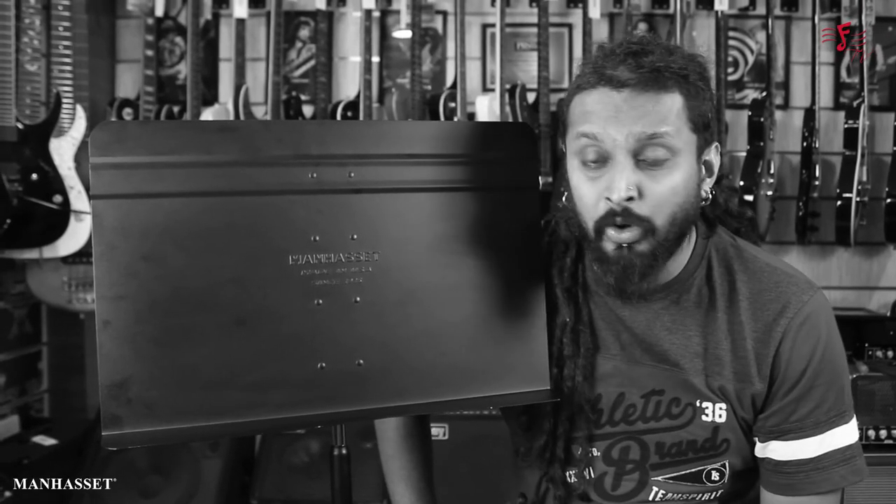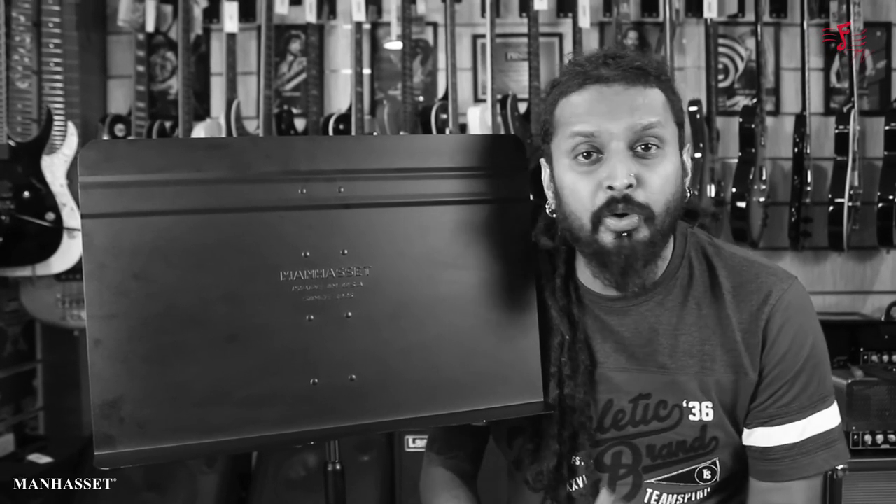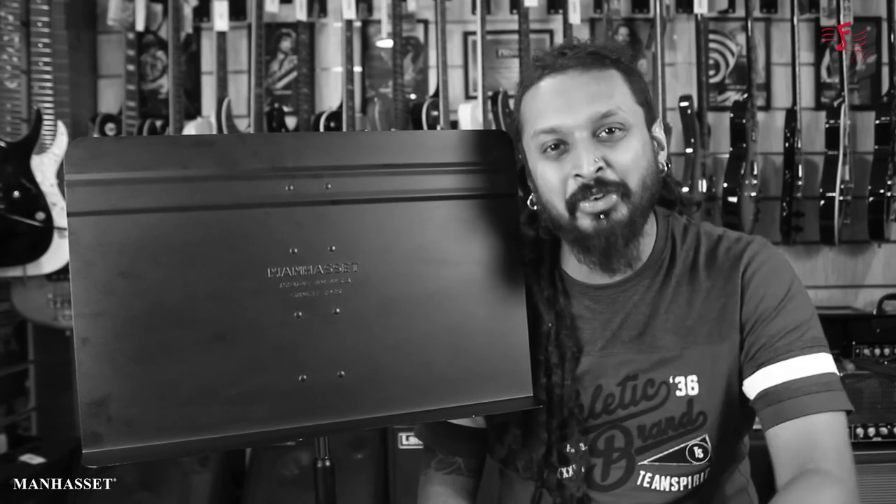So guys, I hope you really enjoyed the video and got all your questions cleared. Please do check out the full range of Manhasset Stands on futadosonline.com and at our stores. This is me, Roop, signing off.